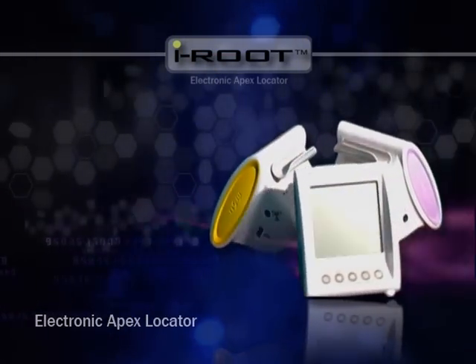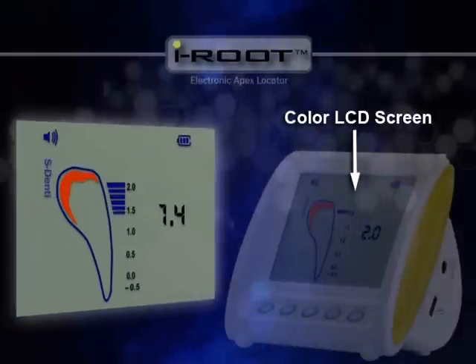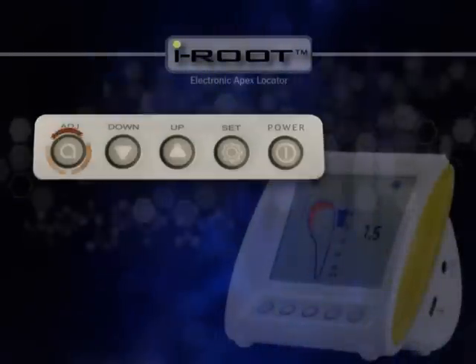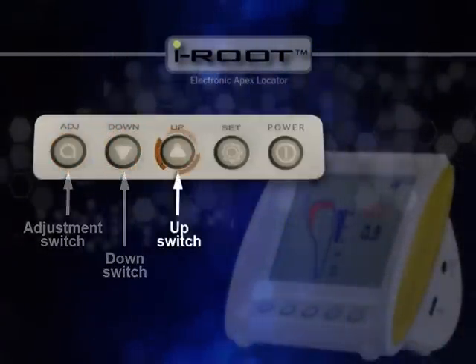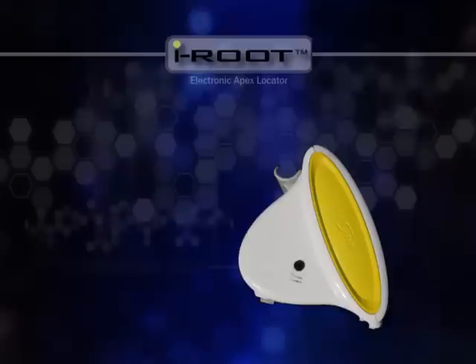Let's check out iRoot's appearance and parts. On the front is the color LCD screen. The button panel has ADJ, down, up, set, and power buttons from left to right.